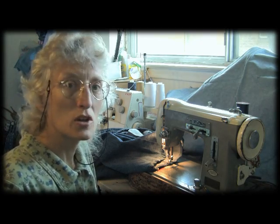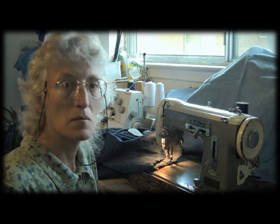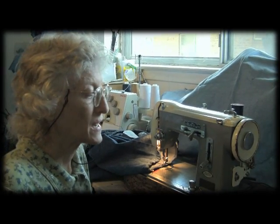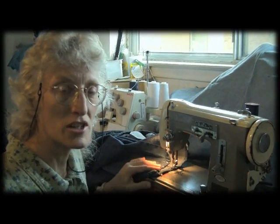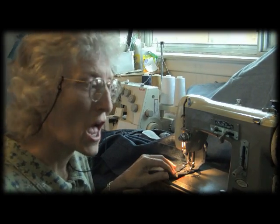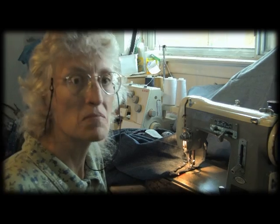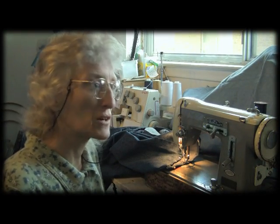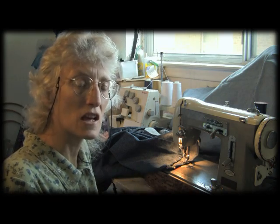I am what you would call the make-do queen. Make-do. Use it up. Wear it out. So I am doing some alterations for a neighbor — she asked me to hem some jeans for her, and I haven't done that very often. I've done it some, but I always have problems whenever I get to the side seams where there are nine layers of very thick fabric.